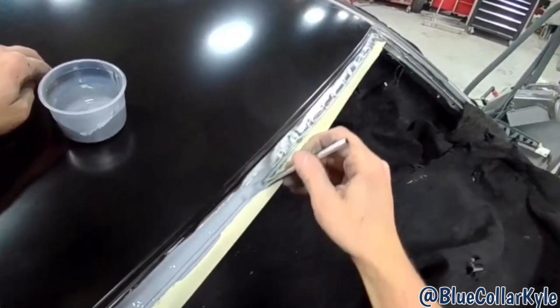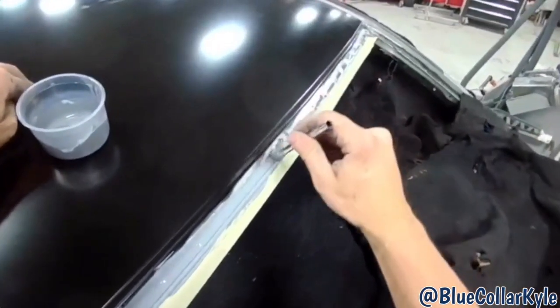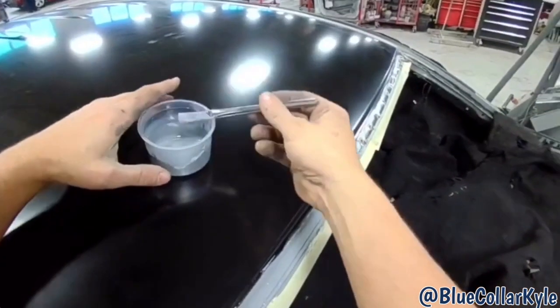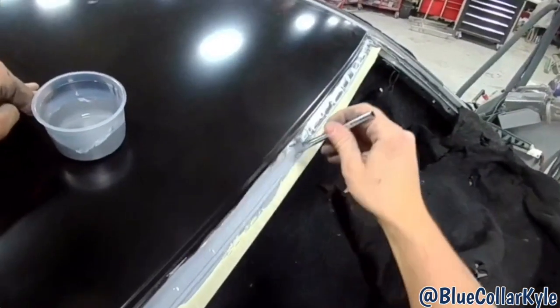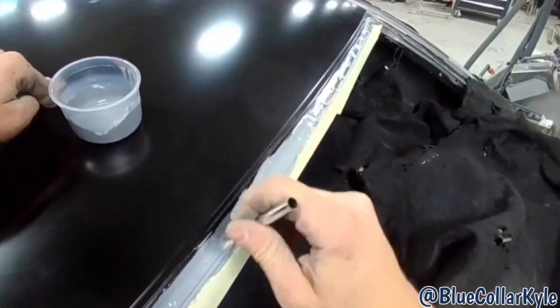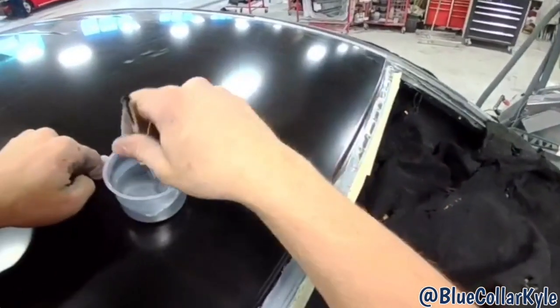Anytime you have bare metal where windshield urethane goes — like across here where the windshield urethane lays down — you have to put down epoxy primer, which is what I'm doing right here, because that's what they want down to put the urethane on top of. So I'm going to coat all this bare metal with epoxy.